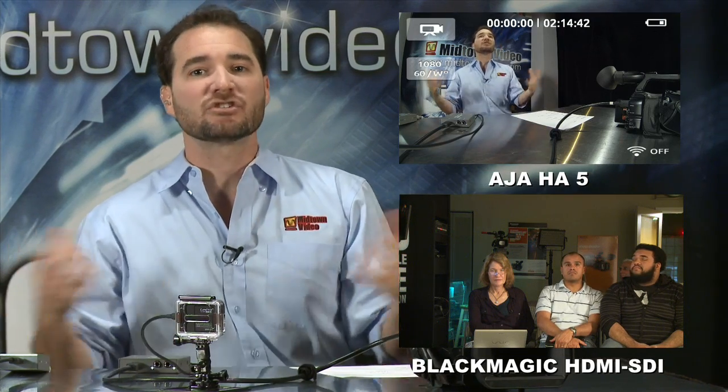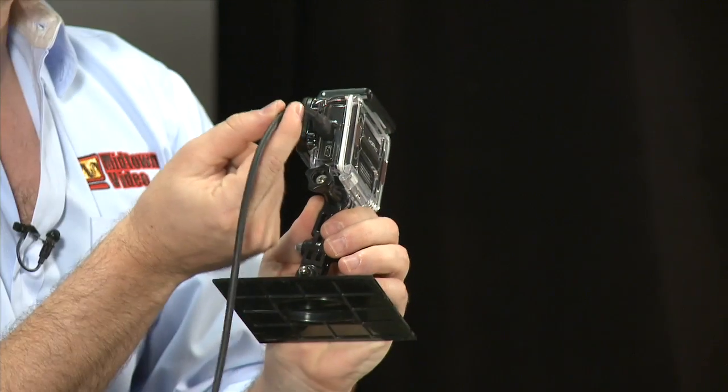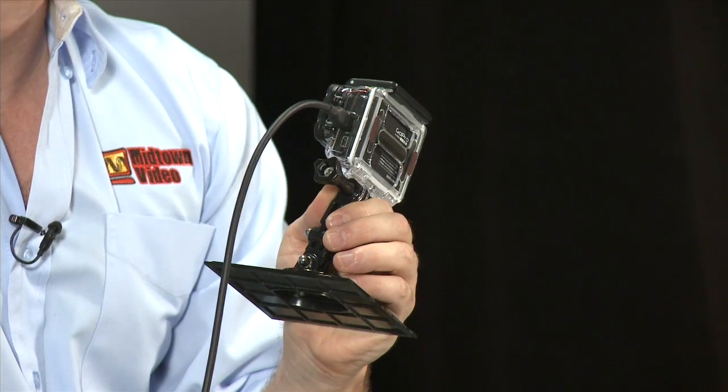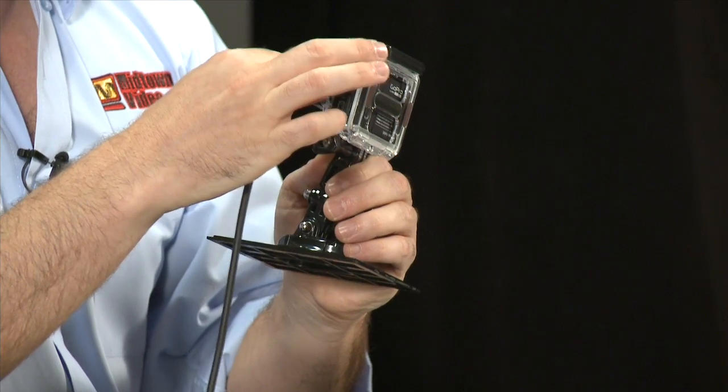So what do you need to get your GoPro connected to a switcher? Number one, a skeleton housing — it has holes cut out so you can connect your HDMI cable and also a USB cable in case you need to power it during a long show. Number two, get yourself a GoPro Black. Number three, get their HD-Micro to HDMI cable. And number four, get yourself an AJA HA5 from Midtown Video for $312.50. You then have the capacity to take your GoPro Black through an HDMI to HD-SDI converter right into your HD-SDI switcher.